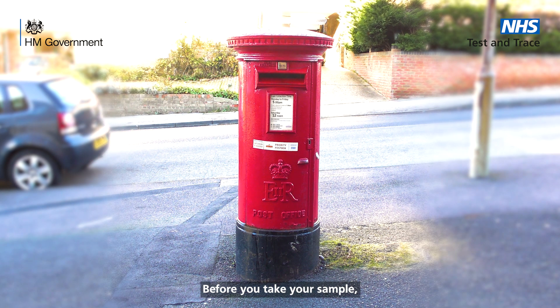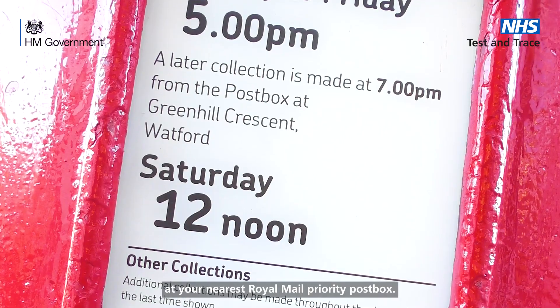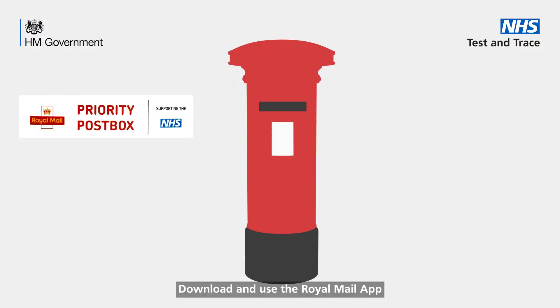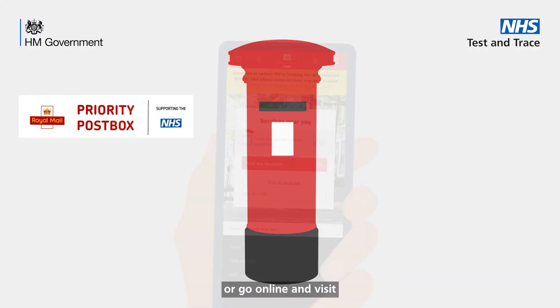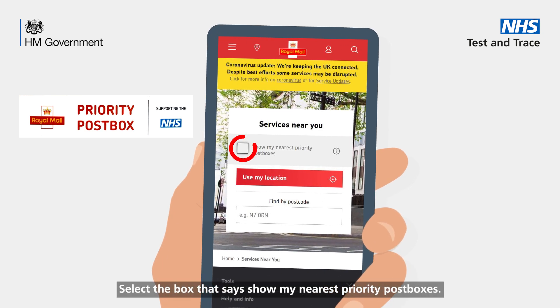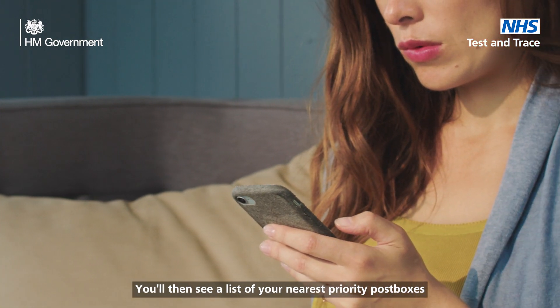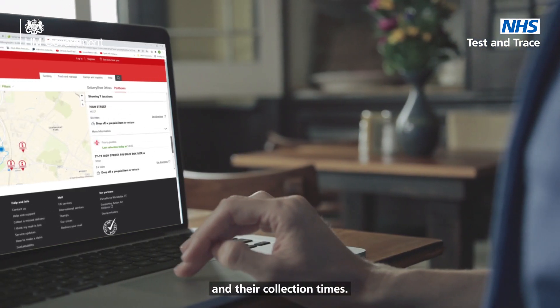Before you take your sample, check the collection times at your nearest Royal Mail priority post box. Download and use the Royal Mail app or go online and visit www.royalmail.com/services-near-you. Select the box that says 'show my nearest priority post boxes', enter your postcode and select your address. You'll then see a list of your nearest priority post boxes and their collection times.